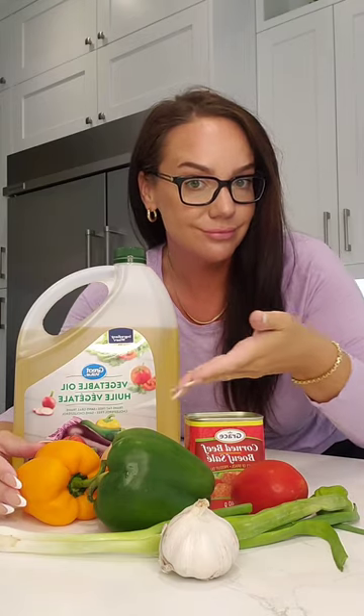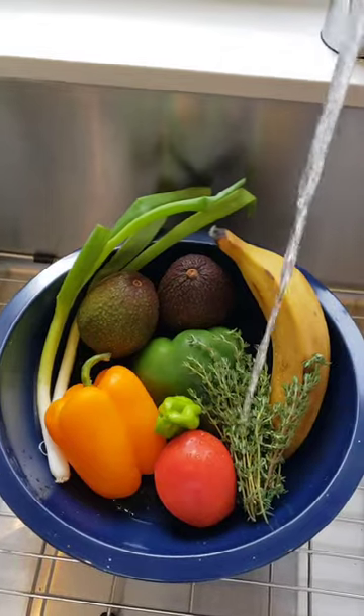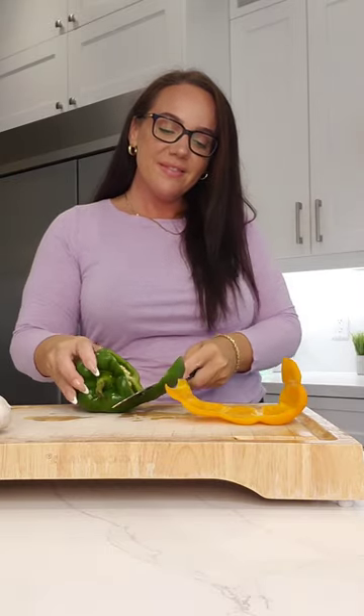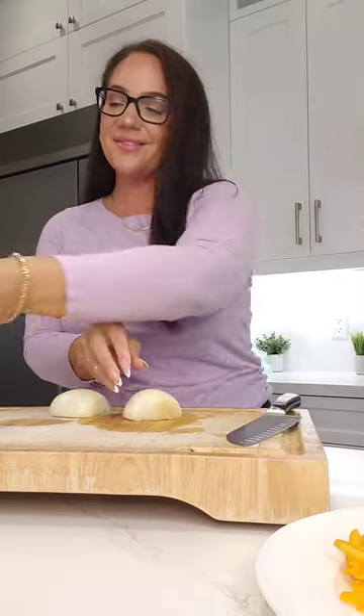Let's make some bully beef. First, get all your ingredients and make sure you wash everything. Next, take your peppers — I just find it easy to get the core out this way. I run my knife through it like so, and the core comes out very easily. Then I slice up my peppers; I have orange peppers and green peppers as well.